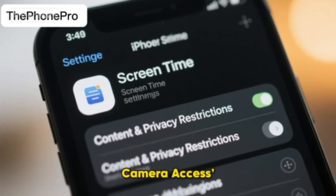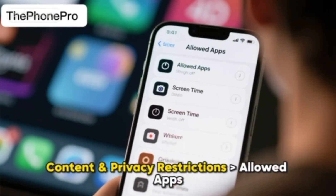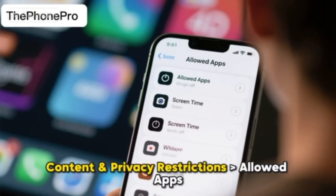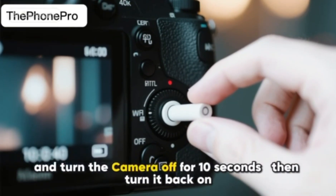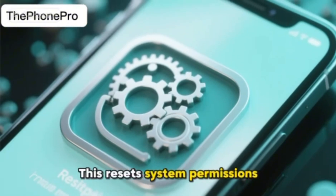Step 2: Turn off camera access temporarily. Head to Settings, Screen Time, Content and Privacy Restrictions, Allowed Apps, and turn the camera off for 10 seconds and then turn it back on. This resets system permissions.